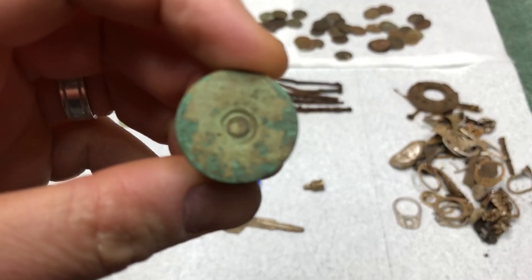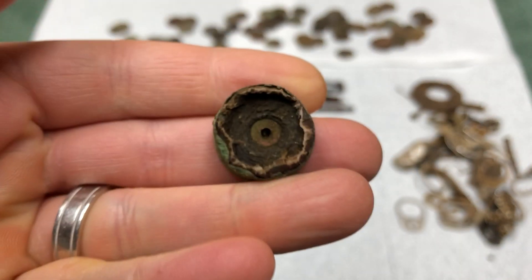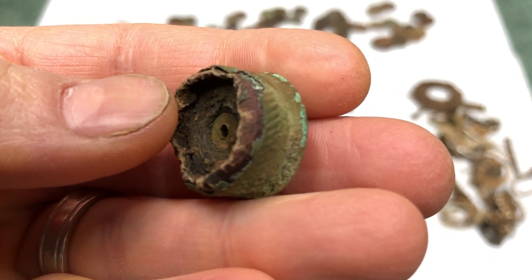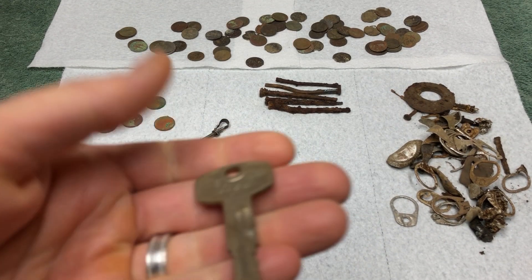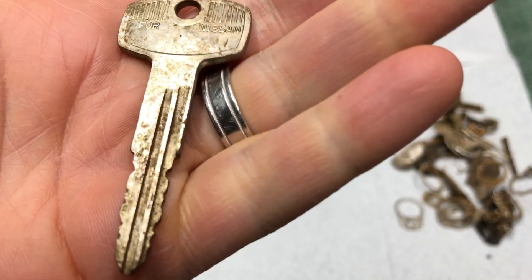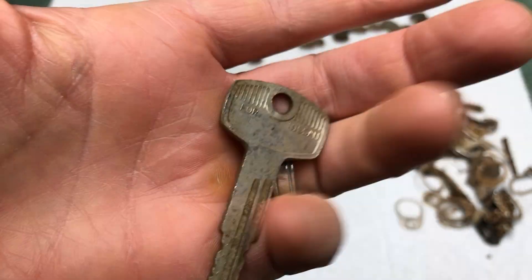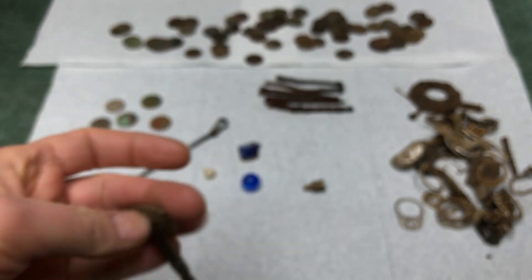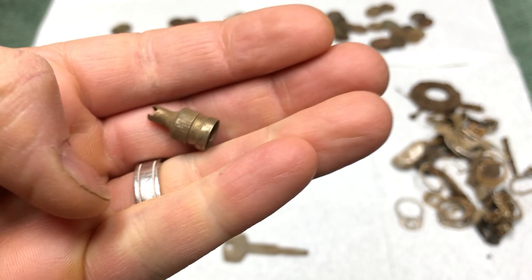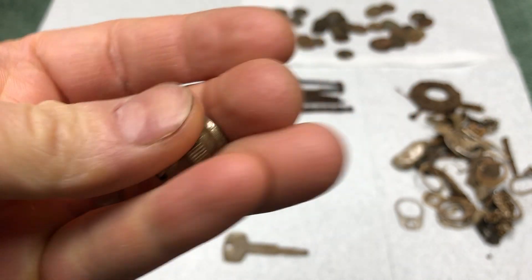I found an old shotgun shell - couldn't really see any markings, it's pretty crusty. It looks like it has paper inside, so it could be older. I also found one key - it's modern, it's for a Nissan, so I guess I can access any Nissans now. Sure, that's how that works.